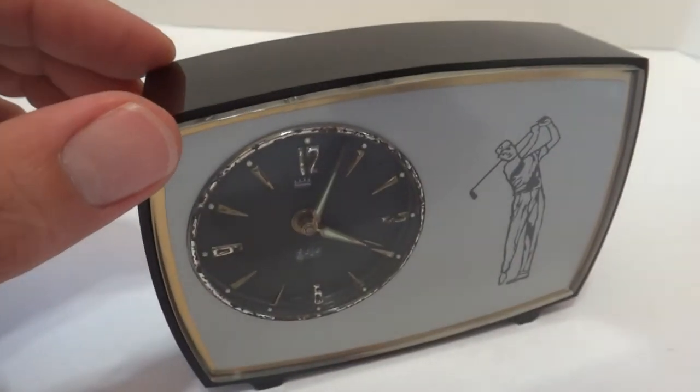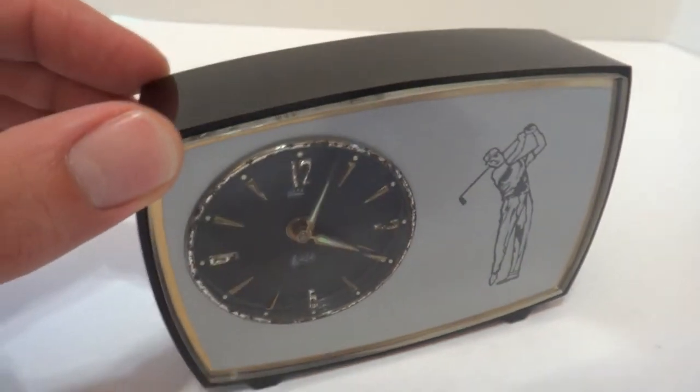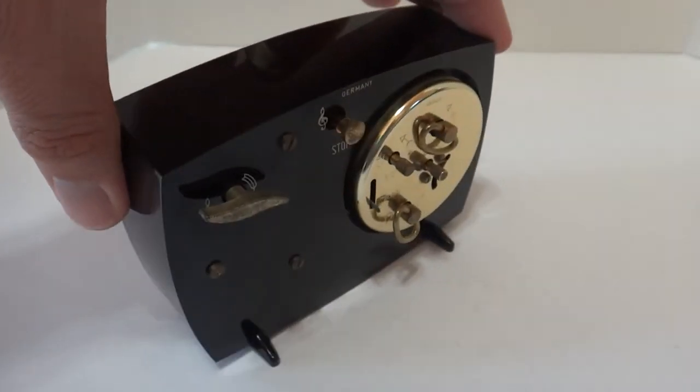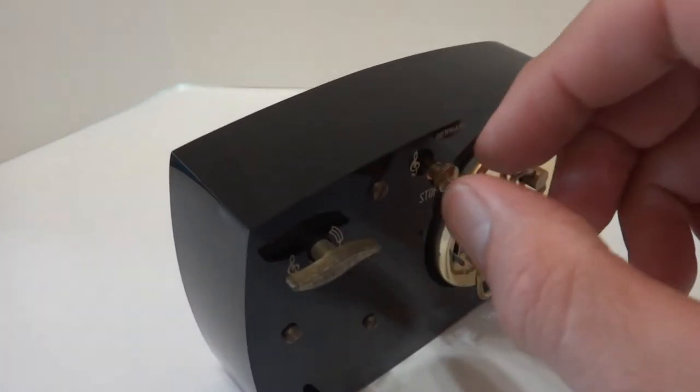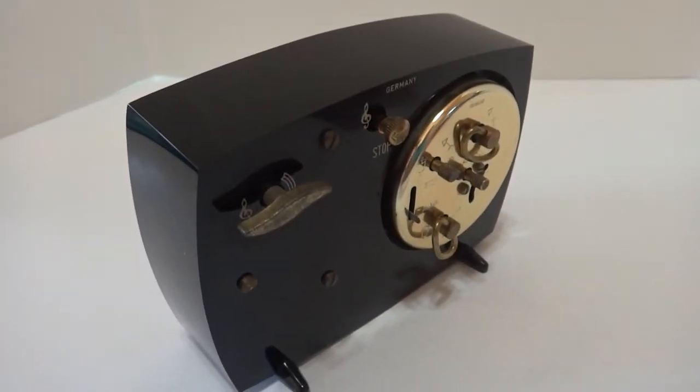I just thought with the image of the golfer on the front that this was a neat vintage clock. Everything plays perfectly. That's how you turn the musical alarm off if you wish.